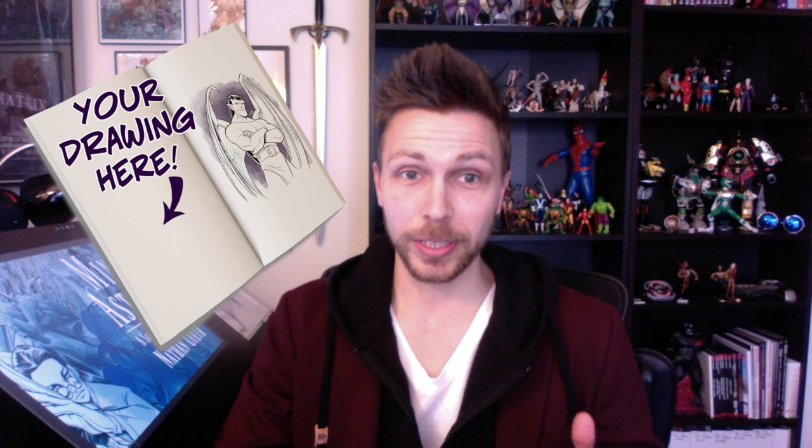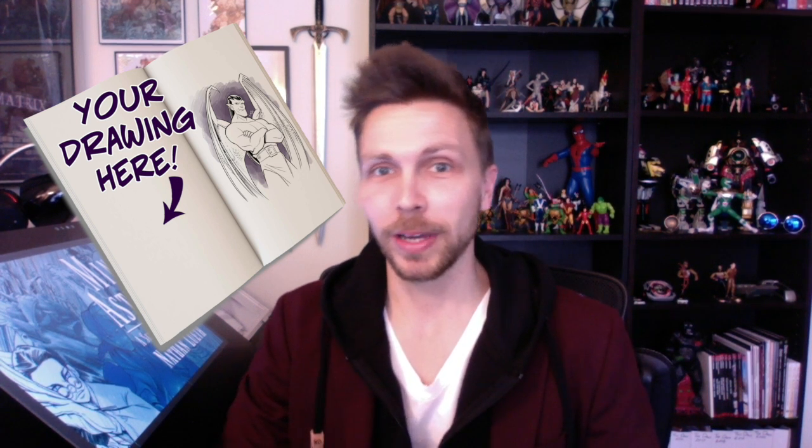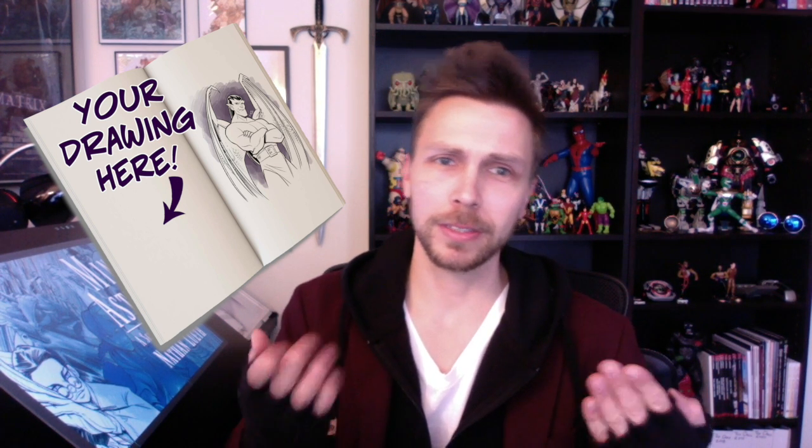Not only will your sketchbook have stuff that I've drawn for other people, but it could also have stuff that you want me to draw in it. That's right, original art in your sketchbook — make it uniquely your own. My character, your character, someone else's character — I don't care. Richter.